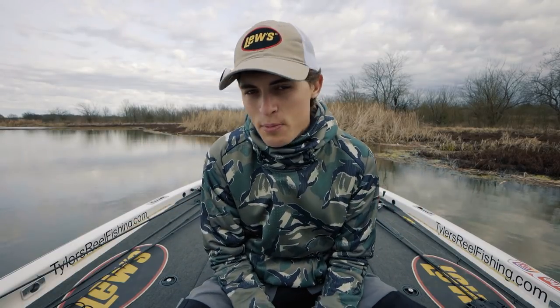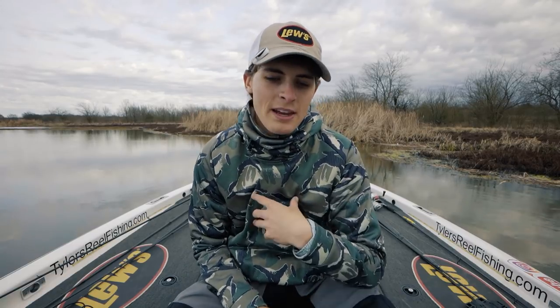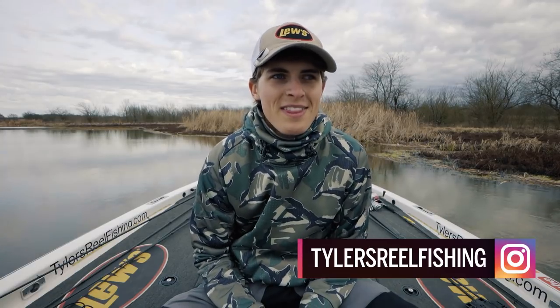Welcome back to another episode of Tyler's Wheel Fishing. Today we're going to talk briefly about soft plastics in the pre-spawn and springtime of the year. Soft plastics are probably the most widely used fishing lure of all time — from the beginner angler to Kevin Van Dam, anybody can catch fish on a soft plastic. To compete in tournaments and just catch fish for fun, you have to understand how to fish soft plastics effectively in a variety of scenarios.